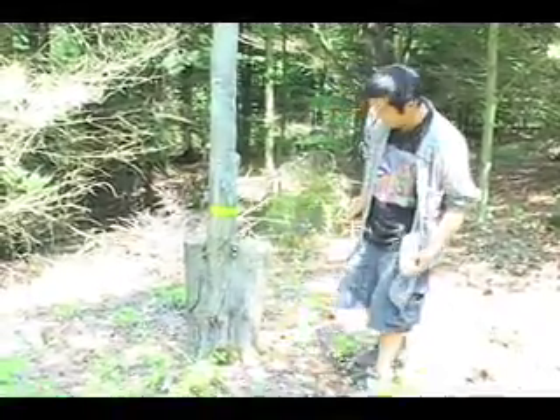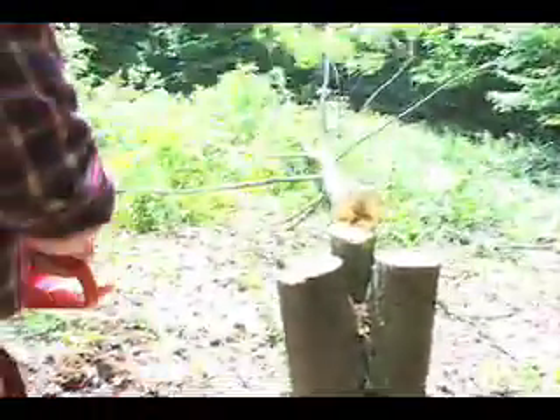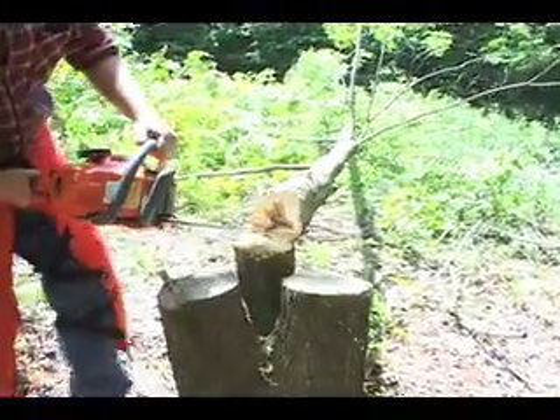The process begins with cutting down a live tree in the early spring. It is cut up into four to six inch diameter bolts that are three to four feet long.